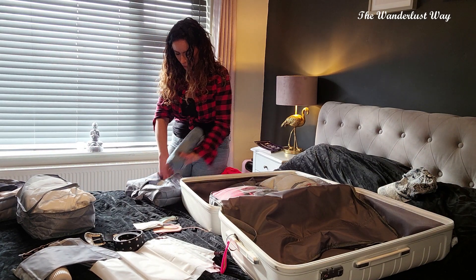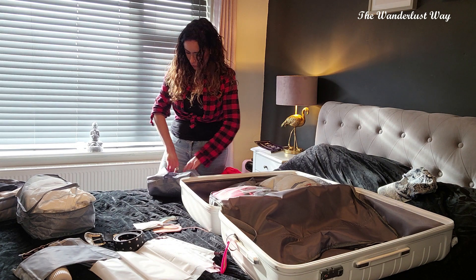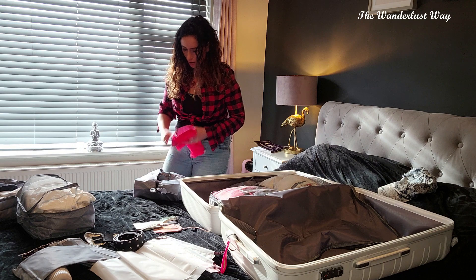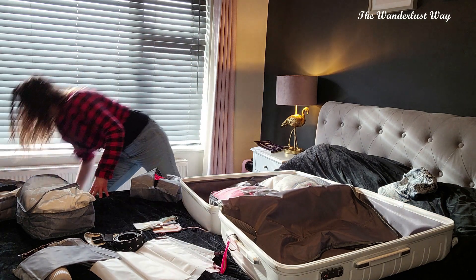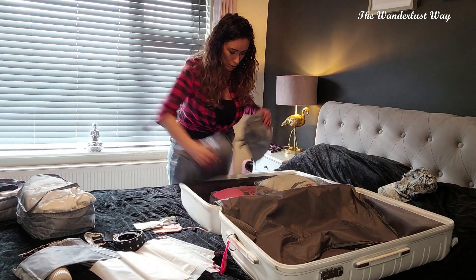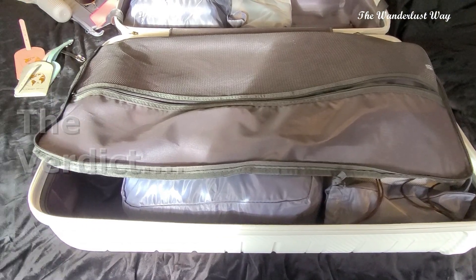What I've learned from this process so far — I am a packing cube virgin — is that it's probably going to be different for everybody, a different way of doing it for different people, because we pretty much pack different stuff. Okay, cooking with gas now.